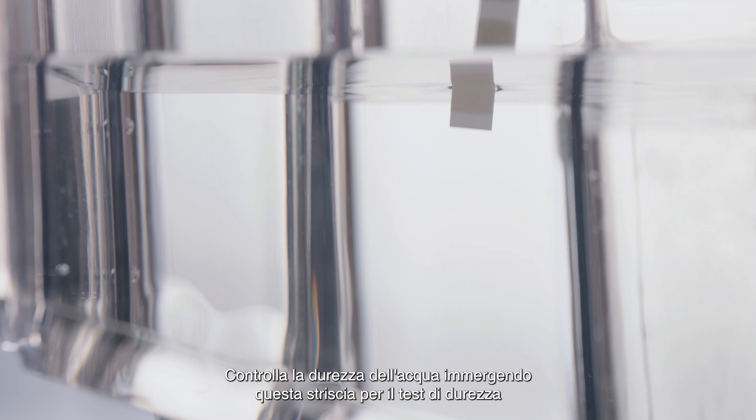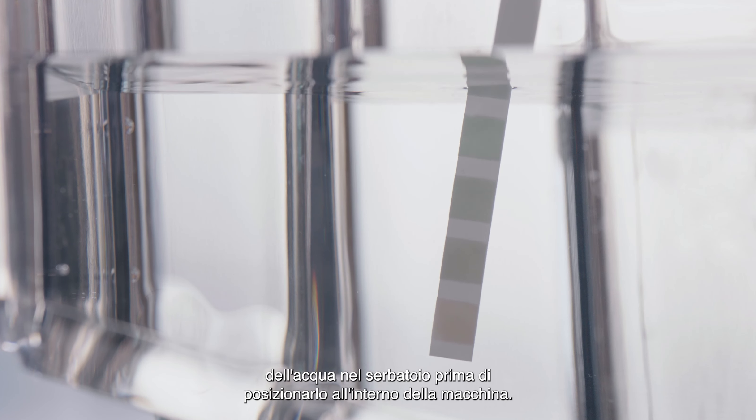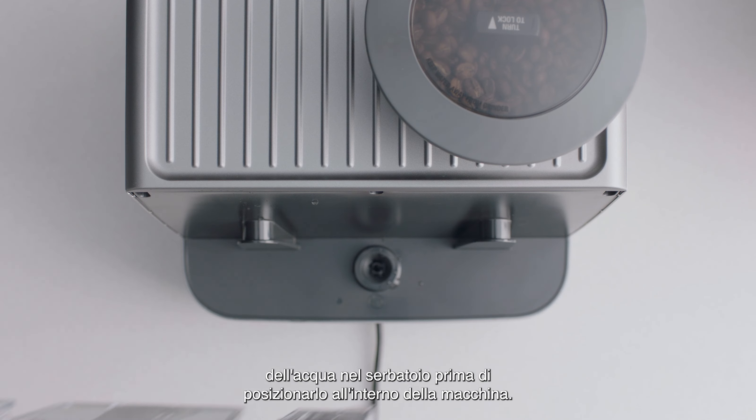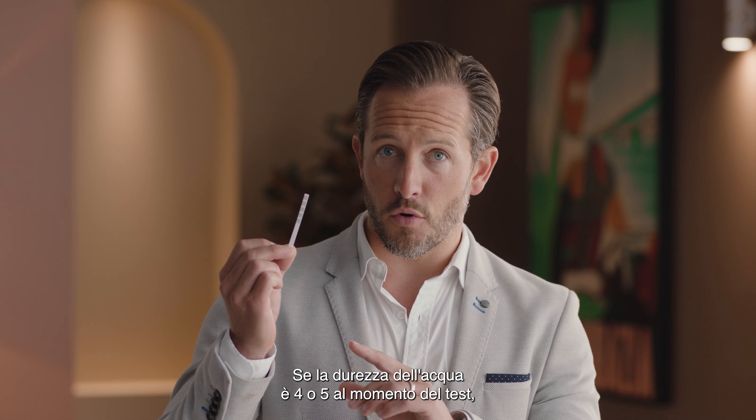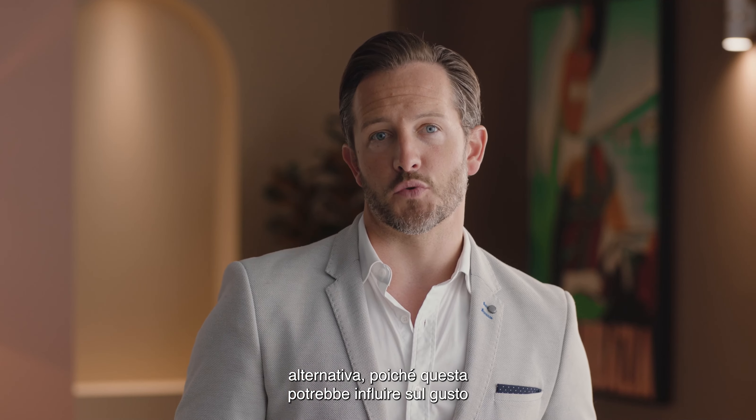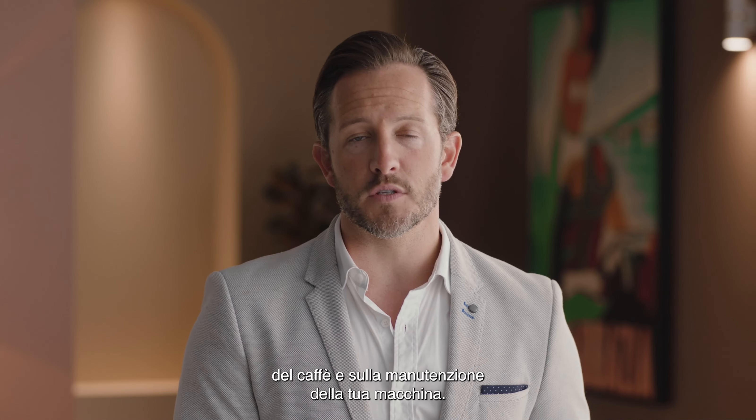Check your water hardness by dipping this test strip into the water tank before placing the water tank into the machine. If your water hardness is either 4 or 5 when tested, we strongly recommend you change to an alternate filtered water source, as this can affect the taste of your coffee and the maintenance requirements of your machine.